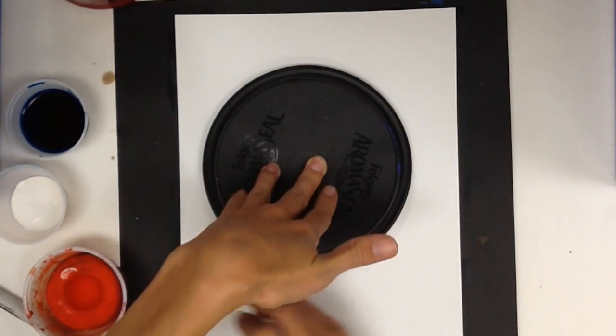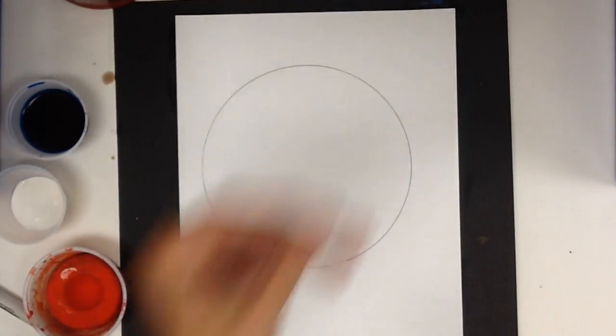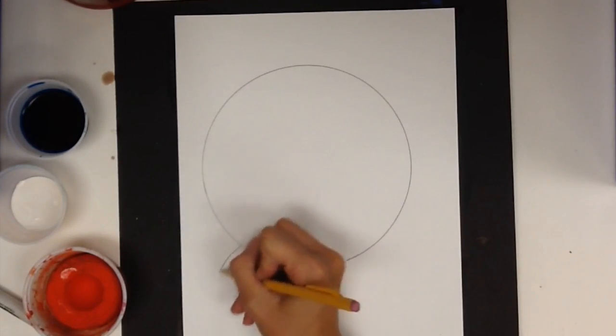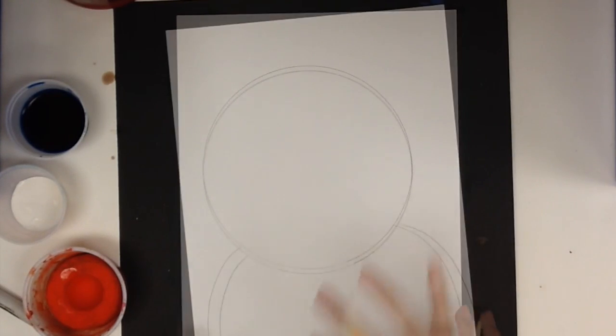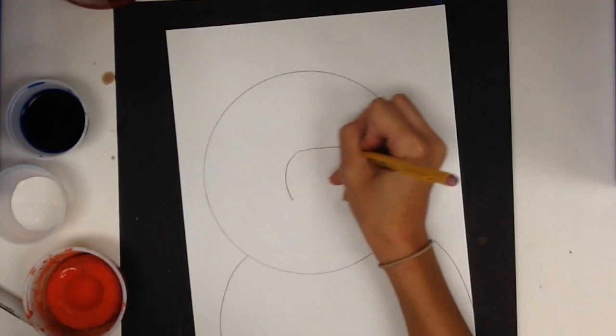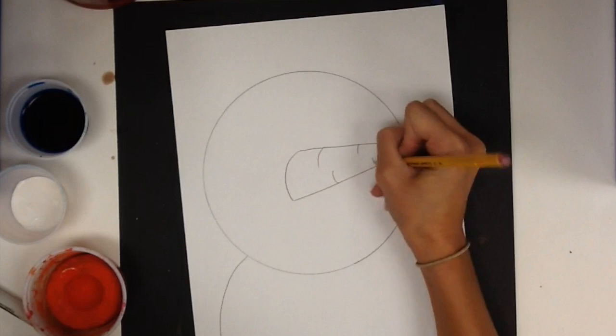Trace slowly. This is a zoomed-in picture, and so the next part of our snowman — the second circle — is going to be kind of off the page. Then I'm going to start drawing my snowman parts. I'm going to draw a very long carrot nose.